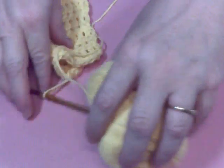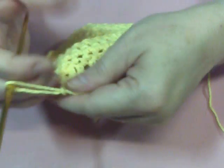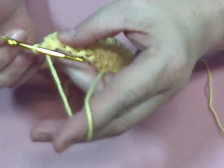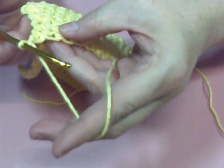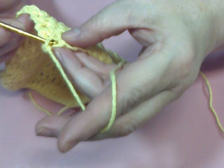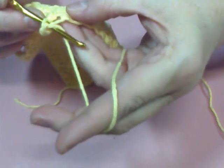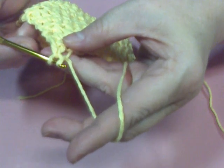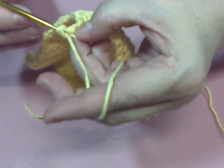Hi, everyone. I wanted to show you the single crochet. I've started my dishcloth, and I've done 12 rows of it. You're going to go into the loop, pull your thread through, then you're going to pull your yarn over and pull your thread through both.